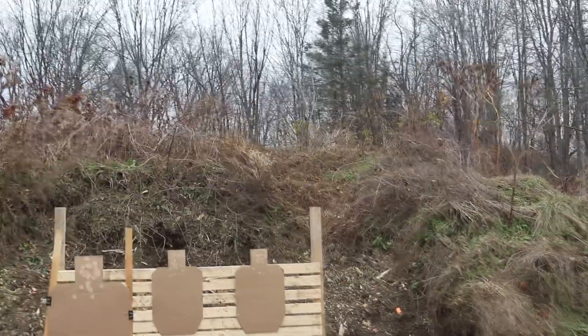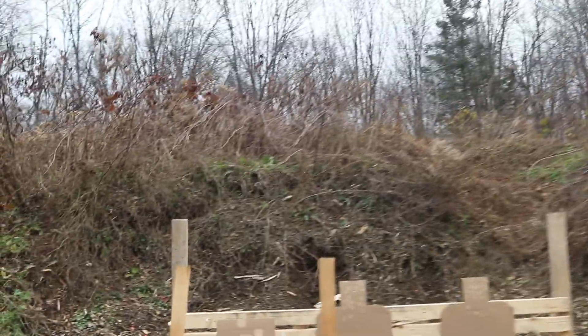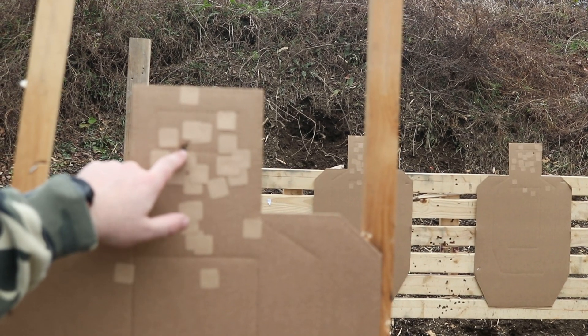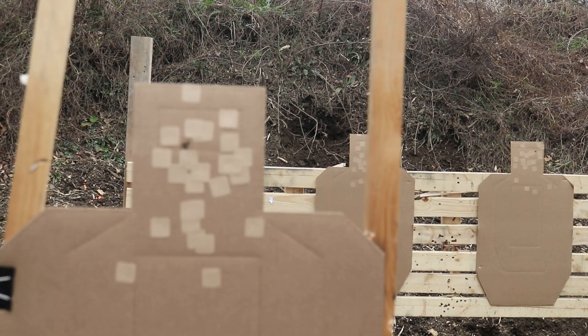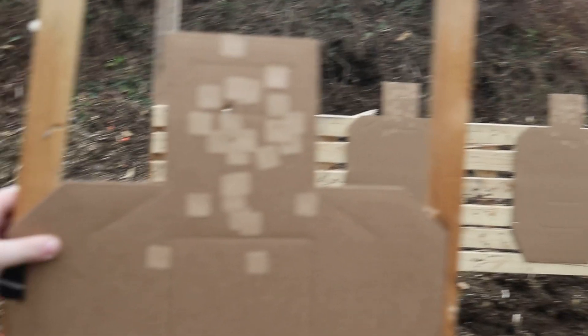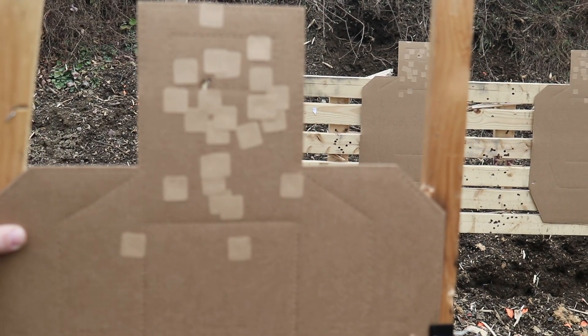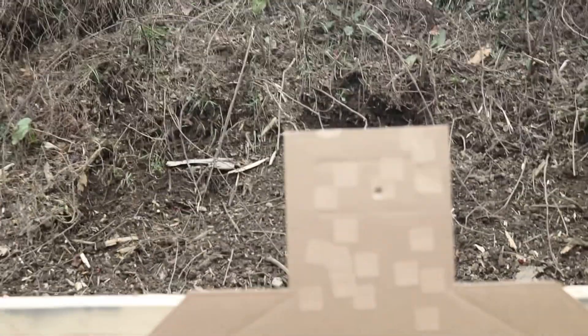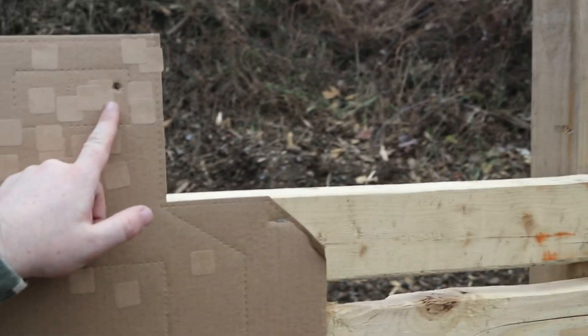I think it's clean. Target one right here, lower part of the credit card. Please focus. Target two dead center. Target three just within the right of the credit card. Yardage — you can see that.